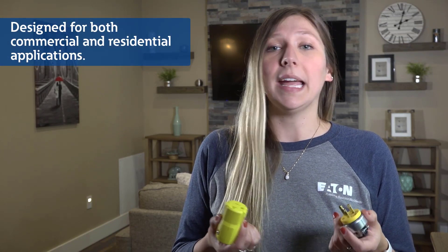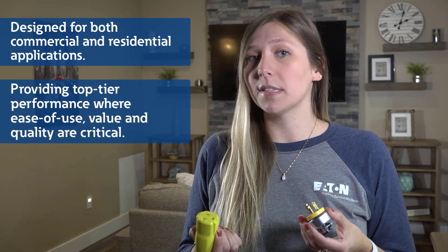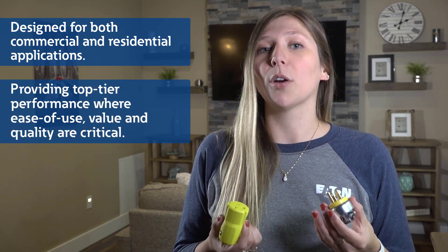Hi, I'm Ellie and today we'll be discussing Eaton's commercial and residential grade vinyl straight blade plugs and connectors. Designed for both commercial and residential applications, these devices are engineered to provide top-tier performance where ease of use, value, and quality are critical.